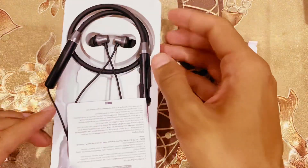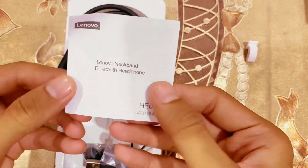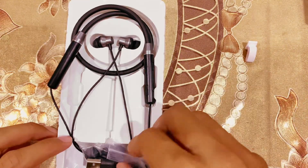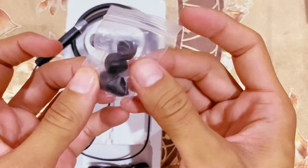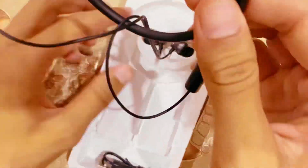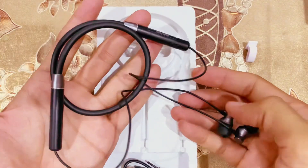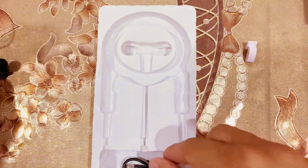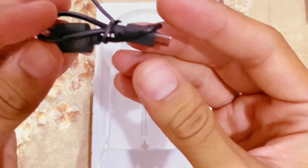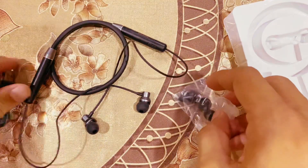This is our hand-free device, this is our manual, and this is our extra. This is our hand-free, and this is our charging cable. This is our charging blade — that's the unboxing.